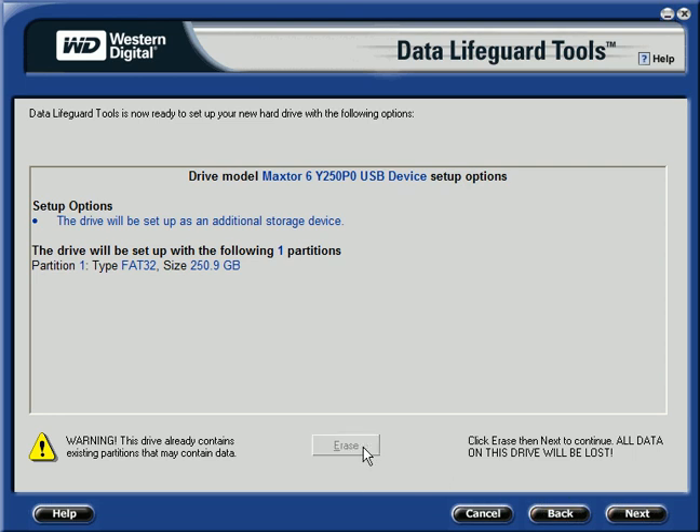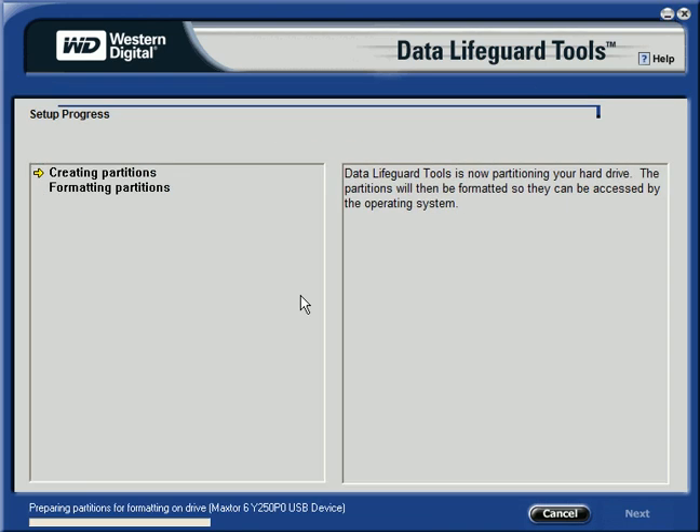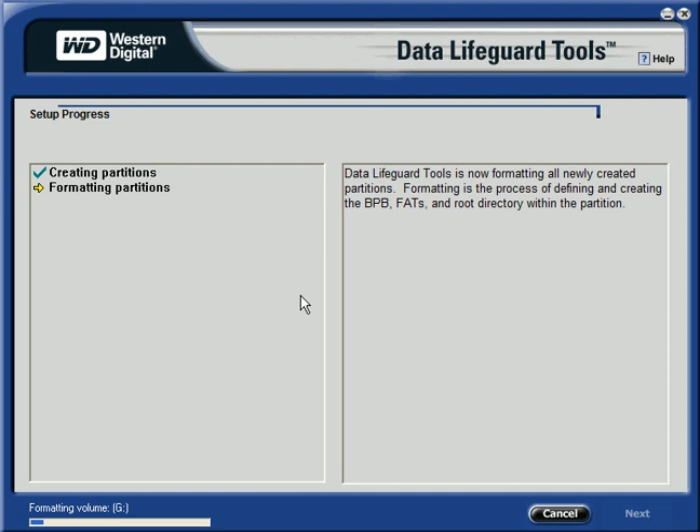It says to erase the old one, so we do that and say Next. And yes, we know it's going to lose all the data. And now it will partition and format it as FAT32 at 250GB.